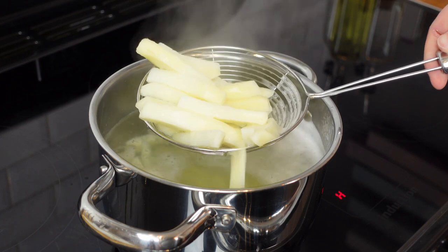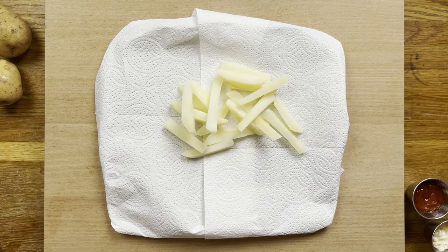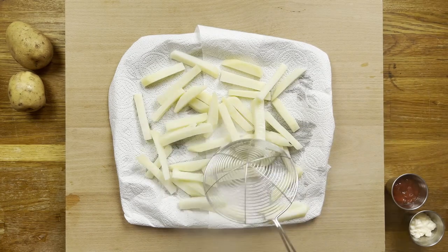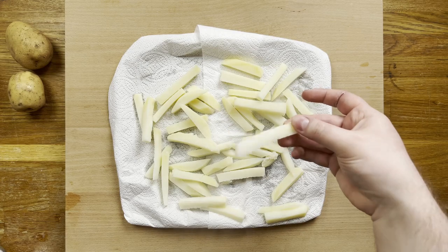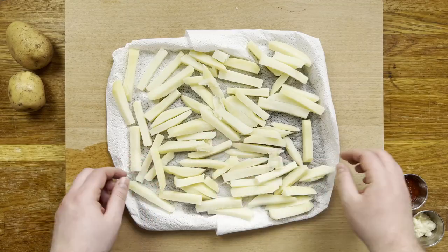After 10 minutes, remove the fries with a slotted spoon — they should still be relatively firm at this point. Then drain on a tray lined with paper towel. Be sure to spread them out in a single layer so they have the best chance of properly drying. What you'll notice is if you shake them they have a lot of give but don't break. This is what allows us to crisp them up in the fryer while keeping the inside perfectly cooked.